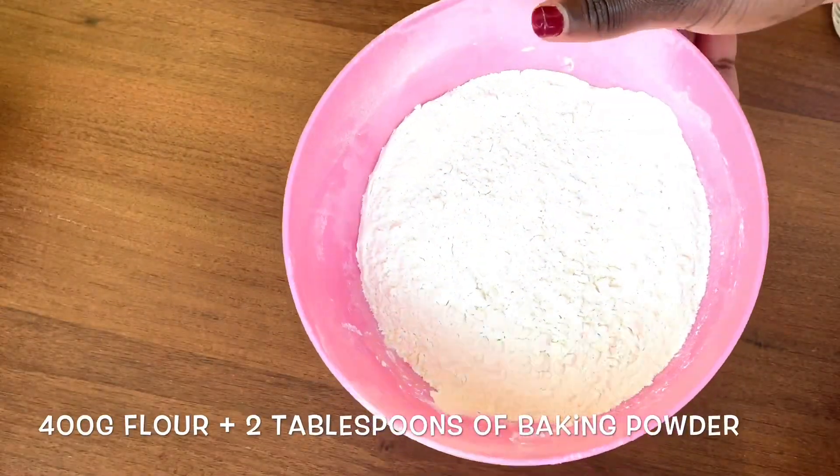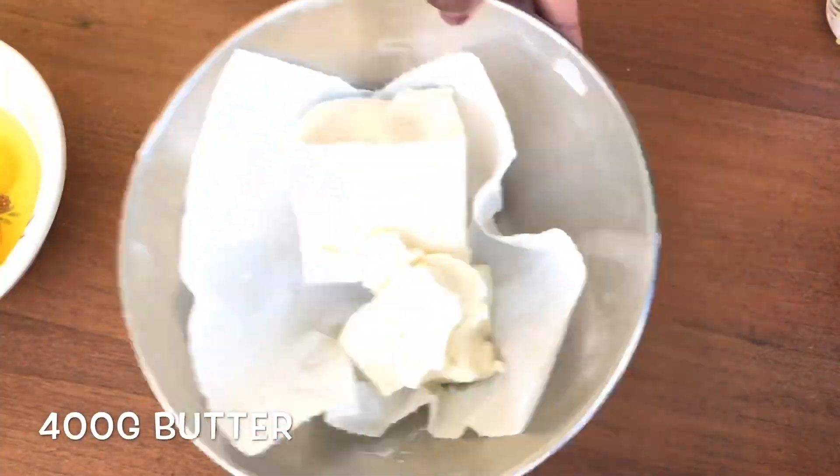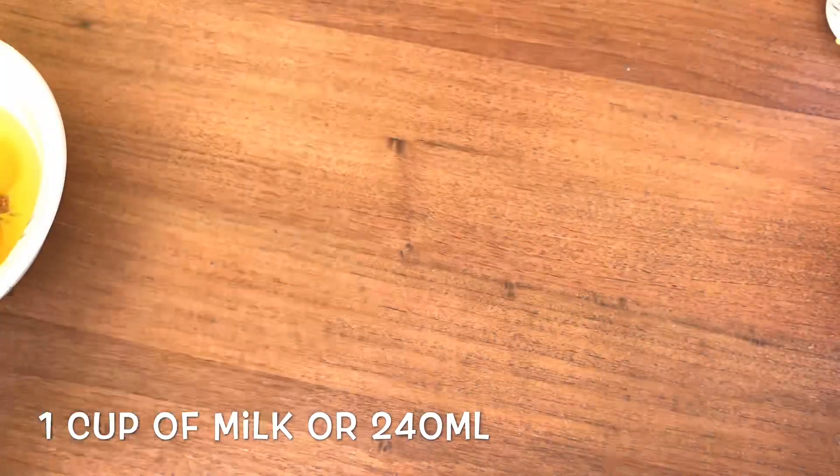I'm using 400 grams of flour, 2 tablespoons of baking powder which I mixed into the flour already, 300 grams of sugar, six raw eggs, 400 grams of butter, one cup of milk or 240 milliliters of milk.